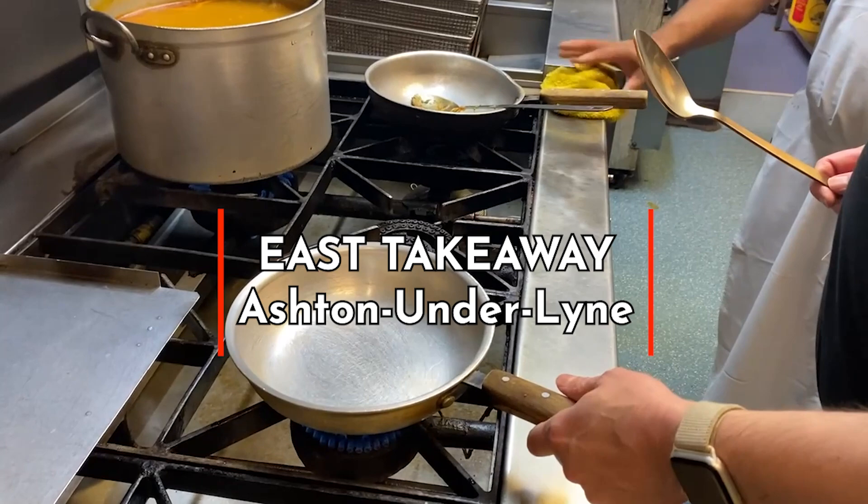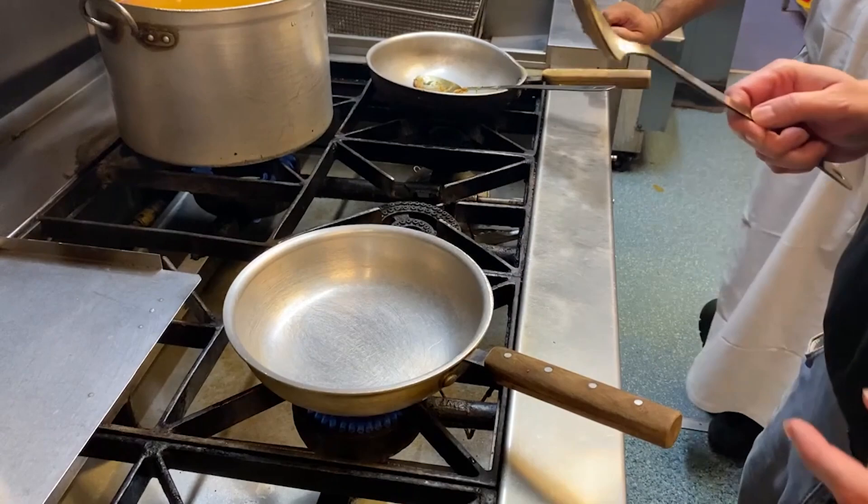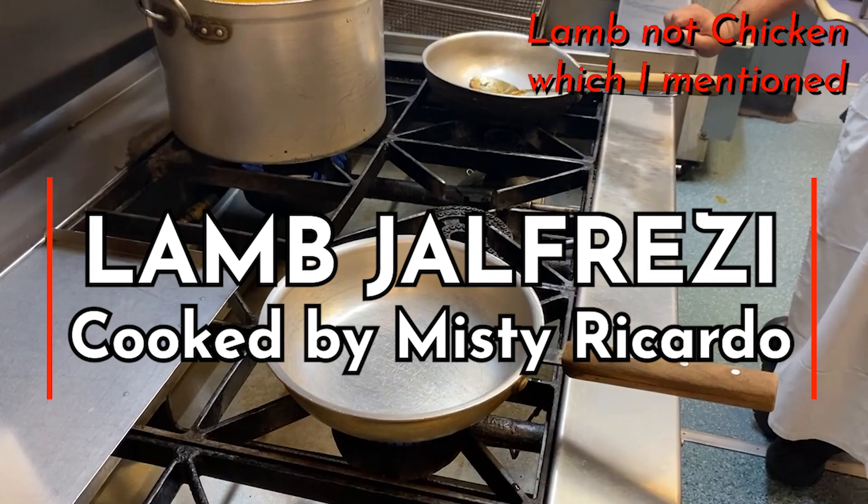Here I am at East Takeaway in Ashton-under-Lyme. The chef kindly let me loose with the pan and spoon, which is not necessarily a wise thing to do. He also said treat this like your own kitchen, which is another thing he might be wary of saying. I'm going to cook a chicken jalfrezi using the base gravy method.